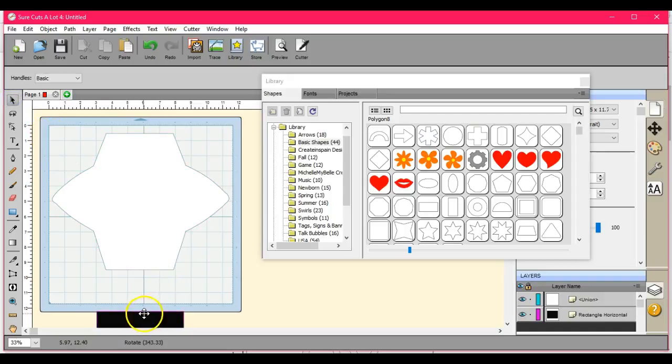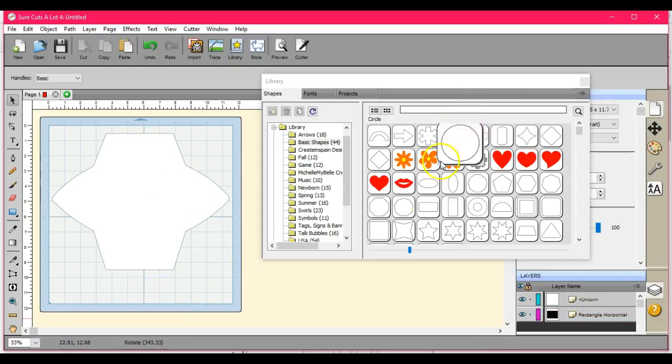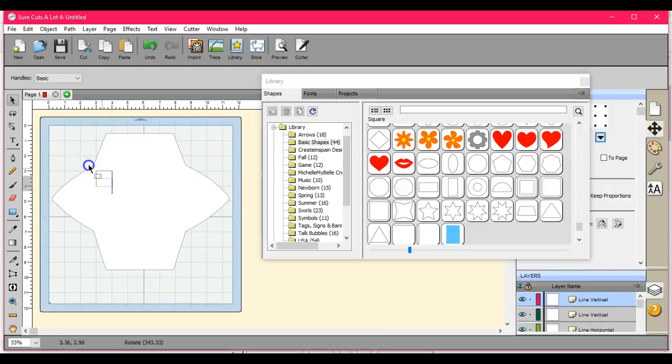So there is your card — or your envelope that will fit this card. And if you want to add score lines, come here. Grab one, two, one, two — this little fella over here. I love when they put those blue lines in for us; it tells us exactly where it needs to be.